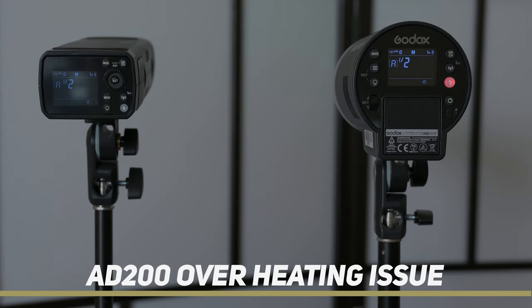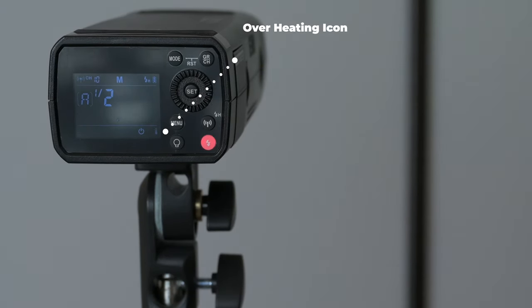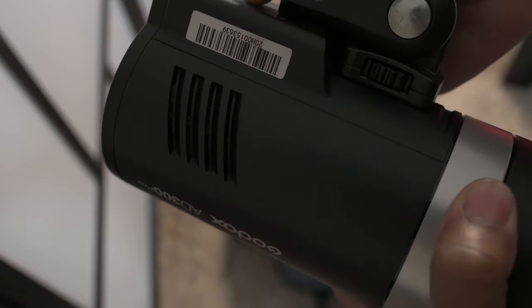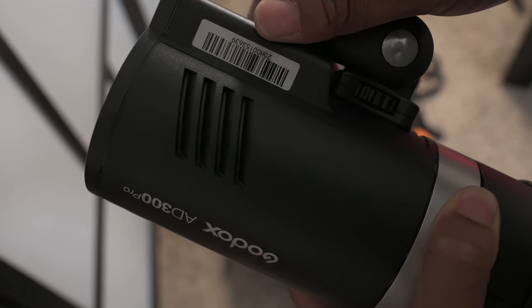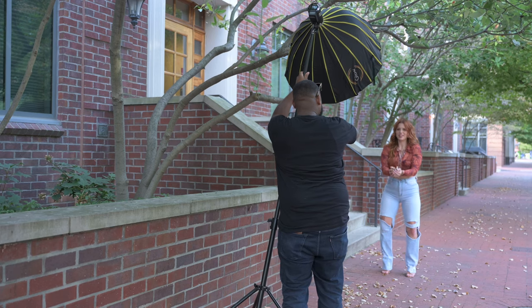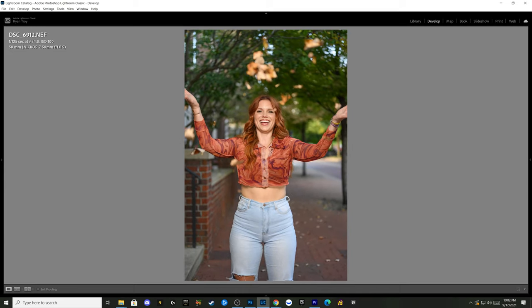Going back to the high speed sync recycle issue with the AD200 — it comes down to an overheating problem. It's not that the battery is draining; it's that it can't stay cool enough for the flash to fire again. Both take the same battery, but look at these openings — this is how the AD200 circulates air, and this is how the AD300 circulates air. Although it's only 100 more watts, the AD300 can use the flash much more. Look at the AD300 shooting in high speed sync at five frames per second — the flash did not miss a beat. That would never happen with the AD200; it would overheat even faster.